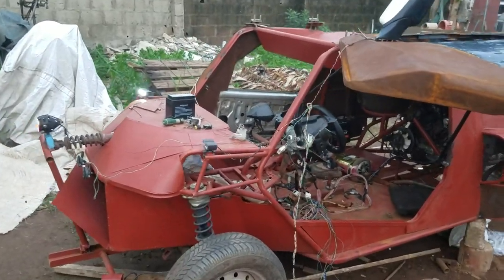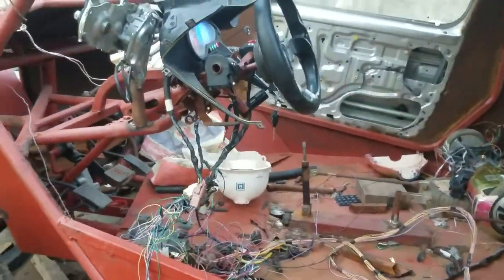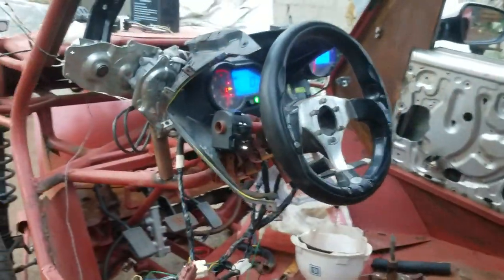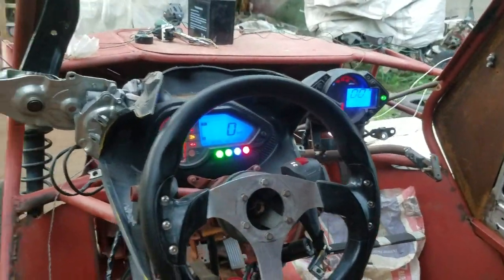You can see the wires — we are still having scattered wires here. You can see the dashboard, you can see everything about the dashboard.